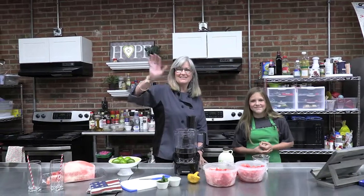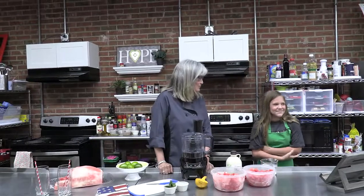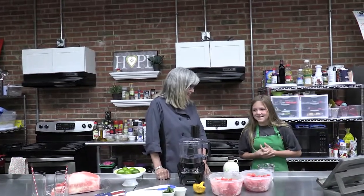Hello Tiny Chefs! We're here in the kitchen. I'm here with Bella today. Bella, how are you today?